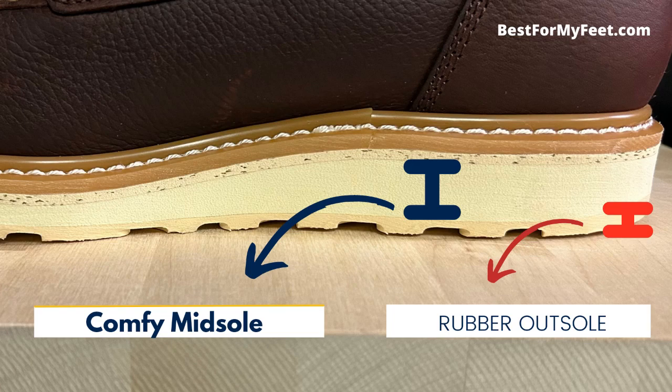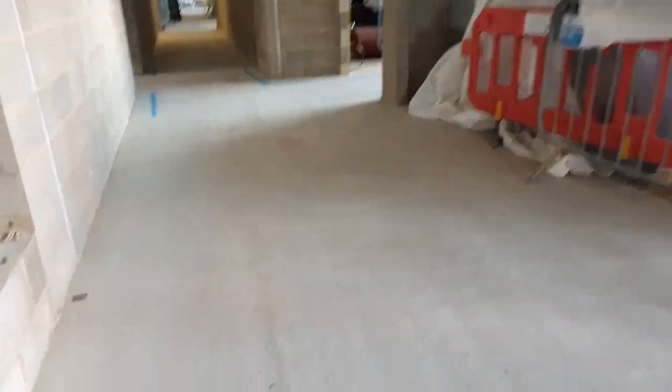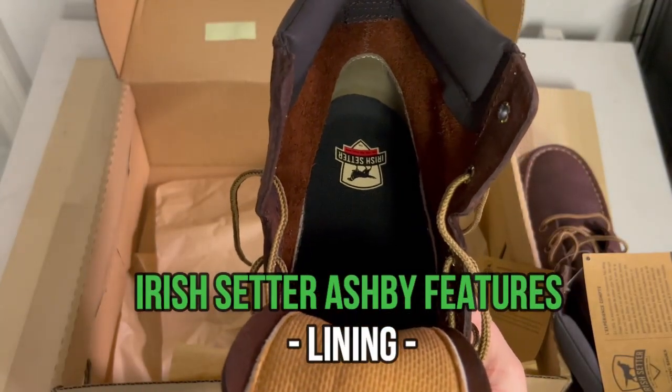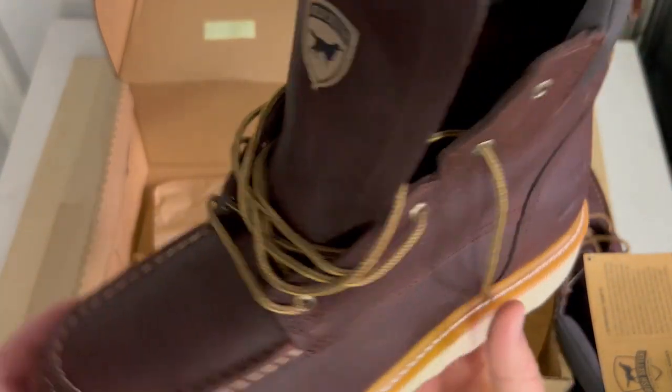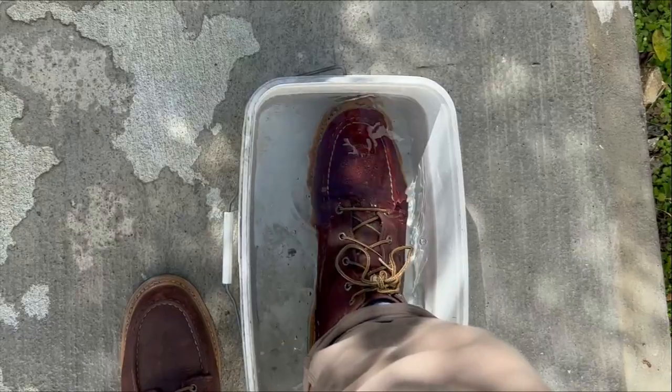On the bottom of the sole there's a thin layer of proper rubber meant to add durability, though this depends on your industry. Some people working on unpolished concrete find that it eats into the sole very fast — I've even seen Irish Setter reply to a customer saying that for that environment you might need boots with a more abrasive-resistant, higher-density sole. These boots are also unlined — no fabric lining or waterproof membrane — which some people prefer since those materials can make your feet sweat, especially in summer. Instead, they have leather lining.